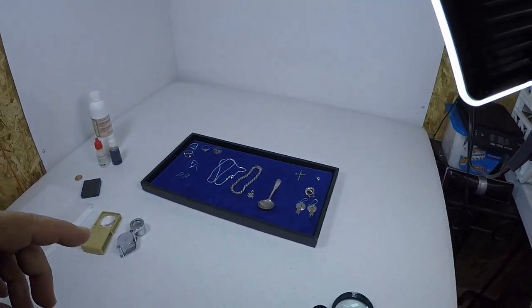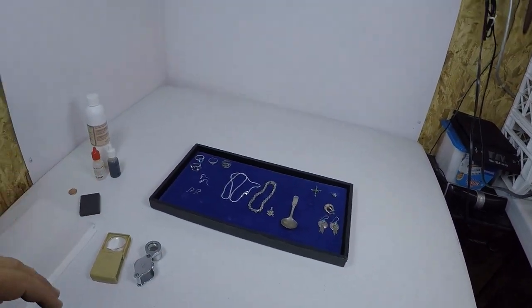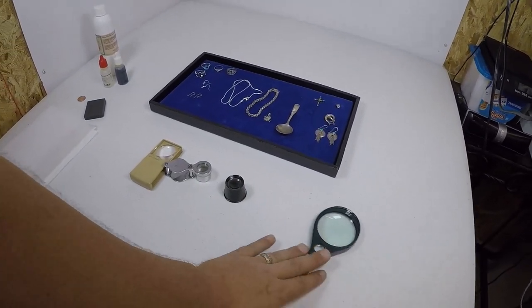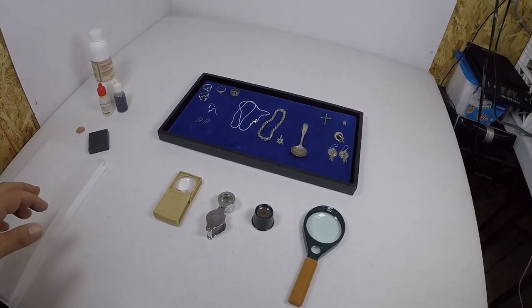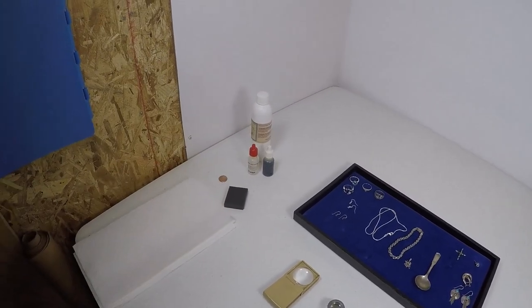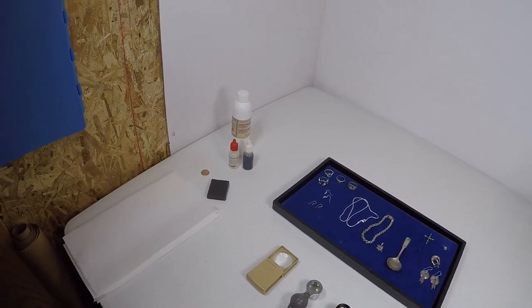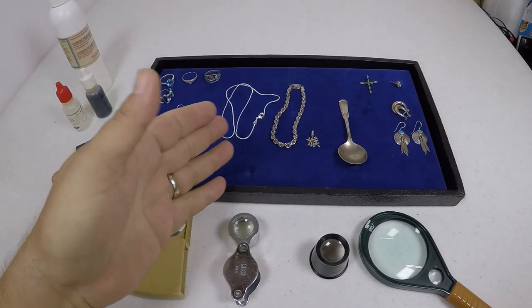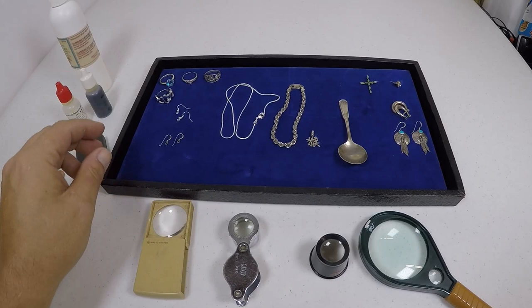I've got a table set up. I've got some silver jewelry already laid out, some items that you're going to need to look at for your silver jewelry, and of course I've got some testing supplies that not everybody has. Let me get the camera set up and we'll start talking about everything here and how to test and how to look for your silver jewelry.